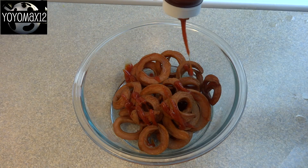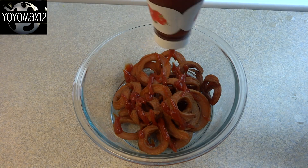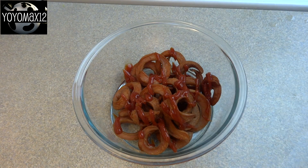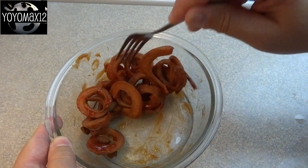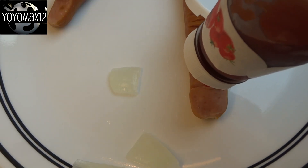Once your wormies are all cooked, you can put these in a bowl and add some ketchup and give them a nice stir. This will give them a kind of bloody appearance and make them look all slimy.